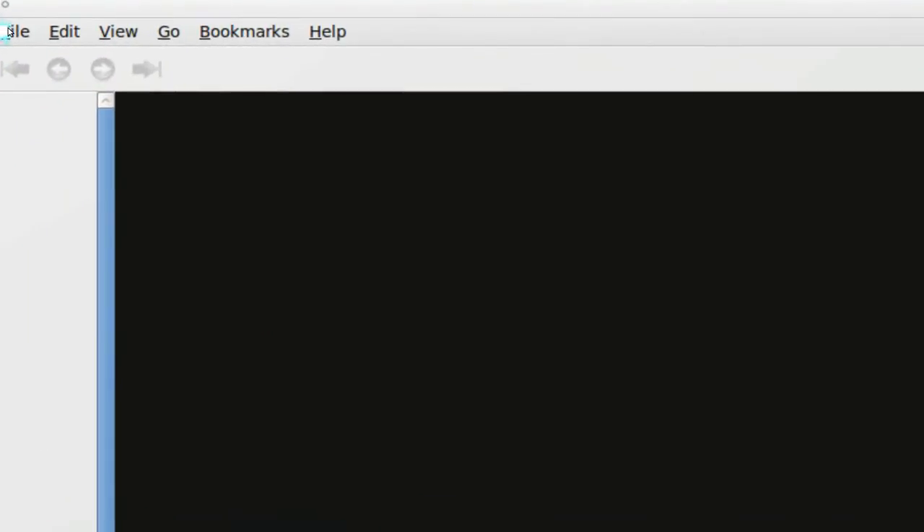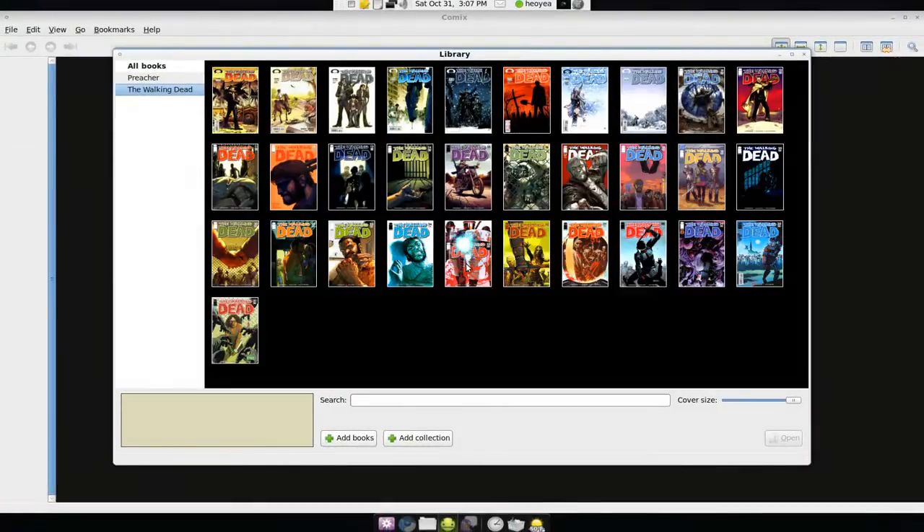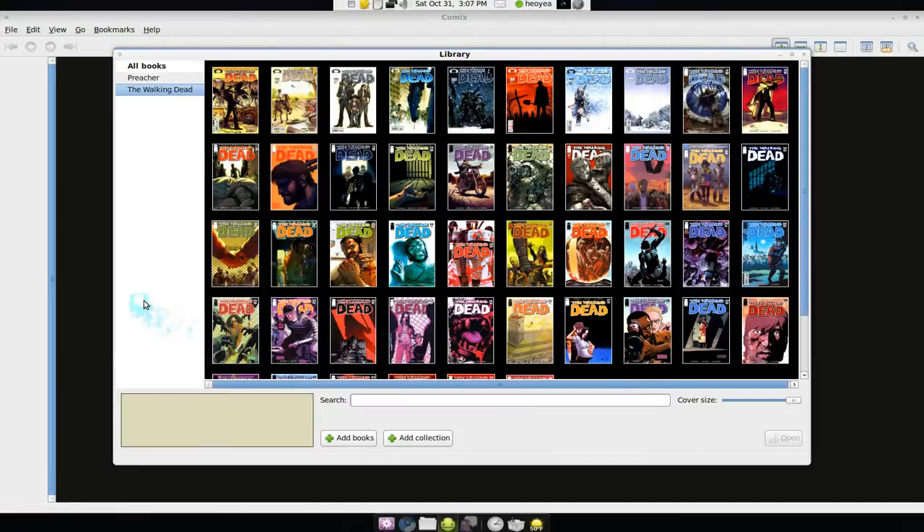I like how they hide this feature though. You see how you go to Files and there's Libraries here? When you open this, you can actually manage all your comics in here, which is what I was looking for. I already liked Comics, but this feature makes it even better.